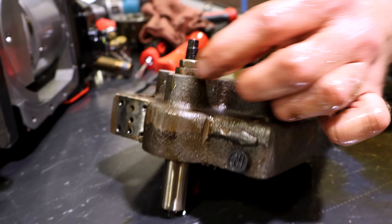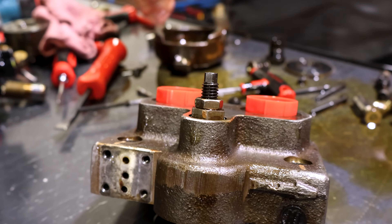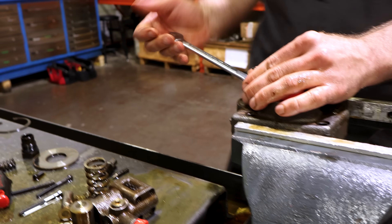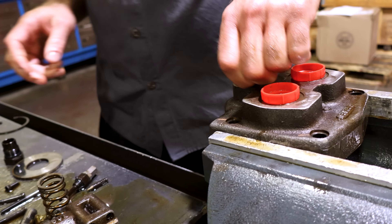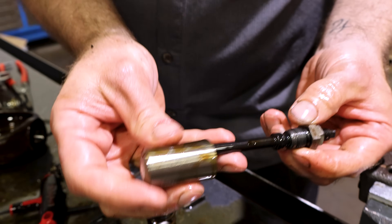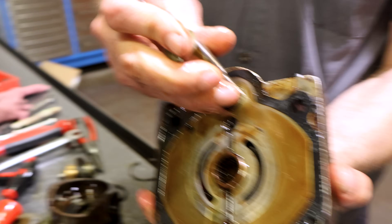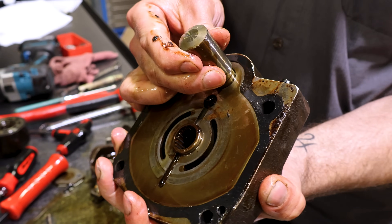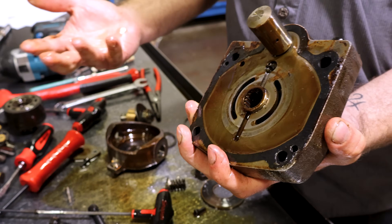The only other wear item is your max volume stop. I'm going to pull that out and show you what that looks like. That's the max volume stop — this acts against the main servo piston, and this will keep it from going all the way down, force it up, which will force this to have less stroke, and that decreases the cc's.